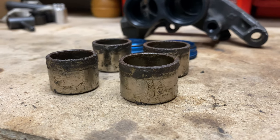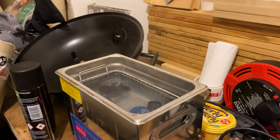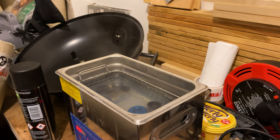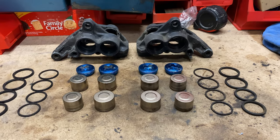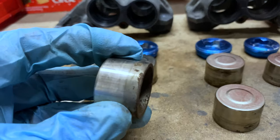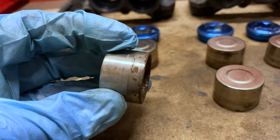The pistons looked pretty corroded, but optimistically I gave everything a short blast in the ultrasonic tank so I could see exactly what I was dealing with. They cleaned up okay but the corrosion on the pistons was pretty bad. They may have been salvageable, but I really didn't want to be back here again in three months time after they'd lacerated the new seals, so I ordered a new set.